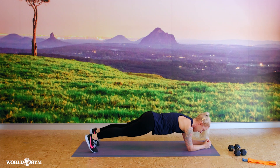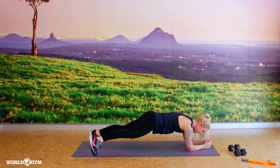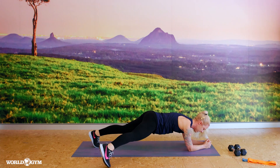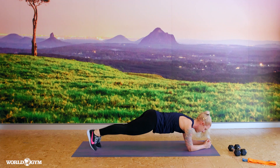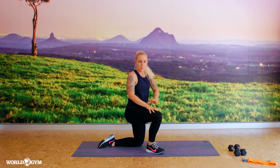Hold here. We're going to tap that front foot out and in, back foot out and in — trying to tap nice and soft like a ninja, not thud. Last one, knees come down, standing up.